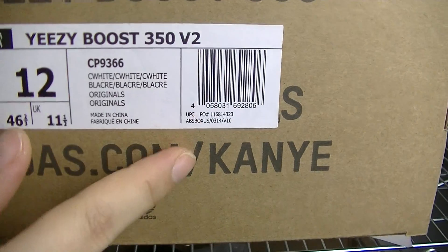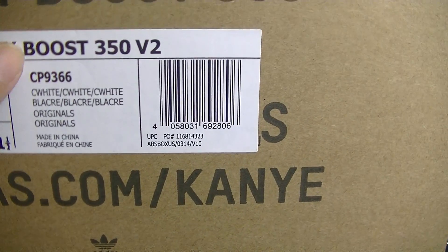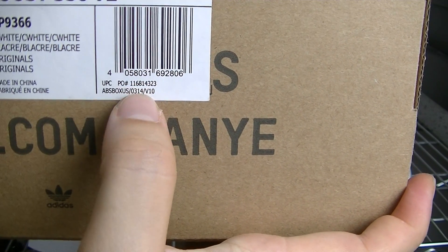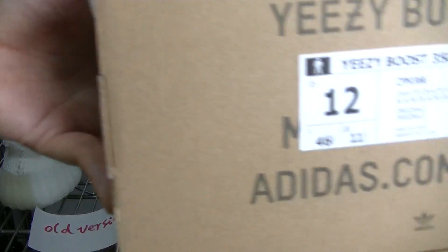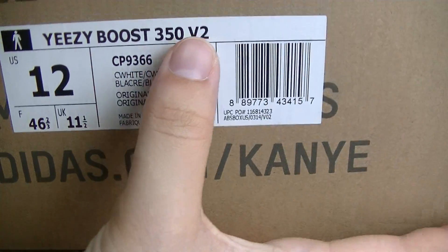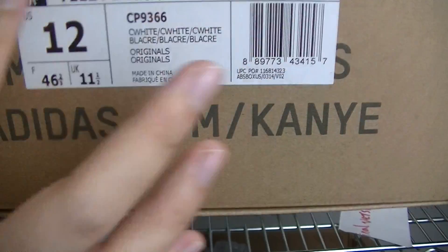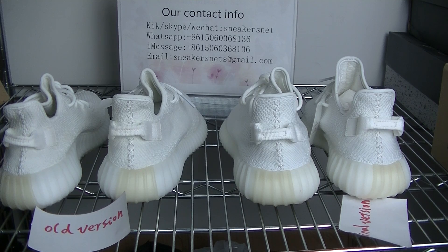There are two lines on the label. The first line on the long version is before the letter Y, and the second line is before the letter V. The number shown is V10. On the correct version, it's totally different - the first line is under the letter Y, and the second line is after the number two. The number under the UPC is V102. This is the correct label.